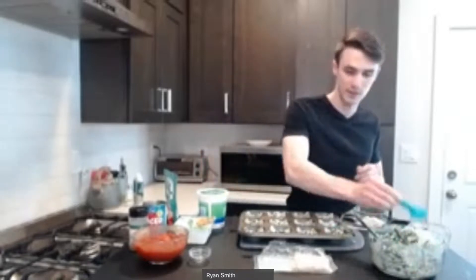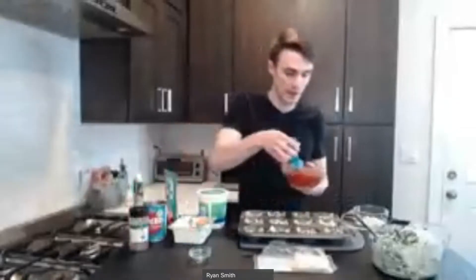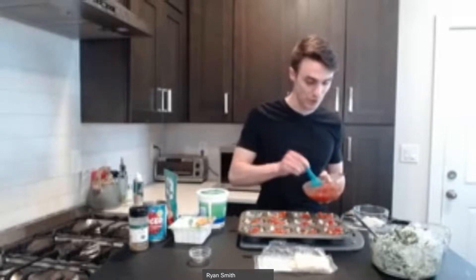Now we're going to repeat the process — getting a scoop of our tomatoes and adding that on top as well. As you're making this right now, it kind of looks like it's going to be a mess — we're just putting tomato on top of spinach on top of cheese with these really thin wonton wrappers. You might be wondering how it's all going to come together, whether it's going to stick or bake well. The answer is it will. The second layer of wonton wrappers will actually seal all this in really nicely, and when it bakes it fuses together and pops out in that muffin shape.